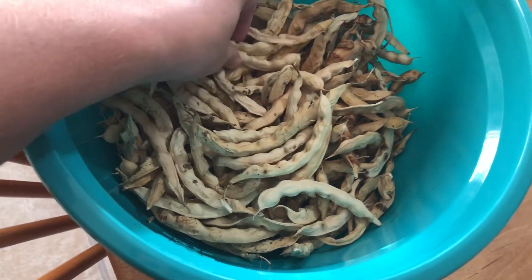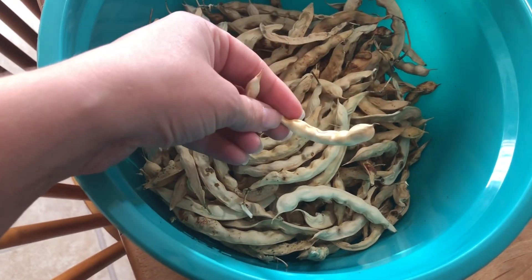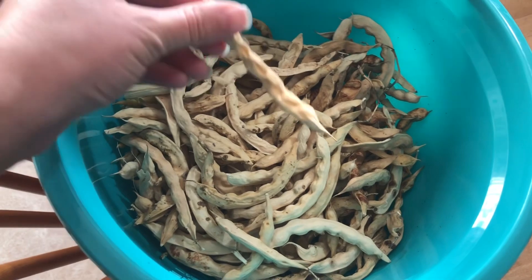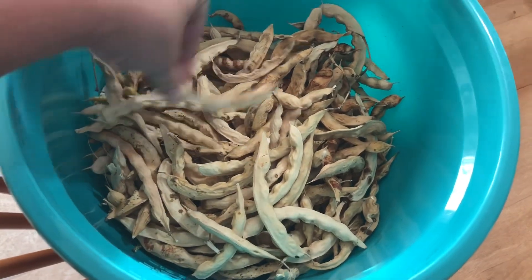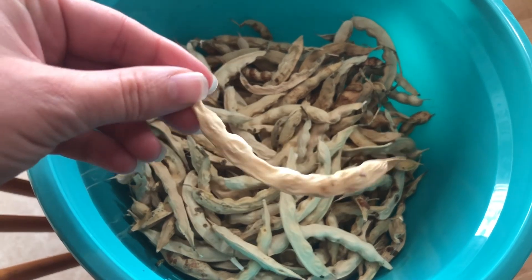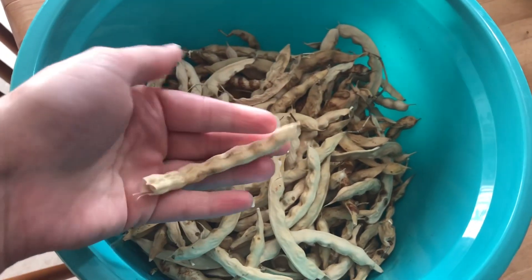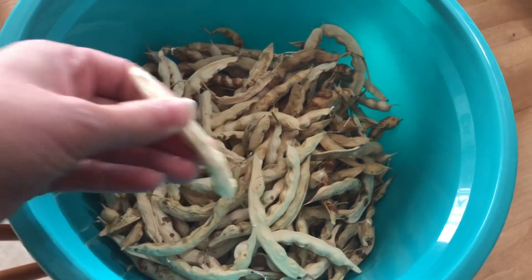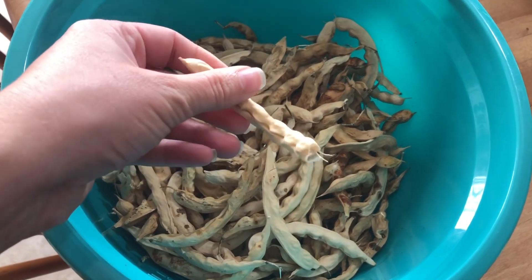I don't really know what the technical term for them is. We've got these white ones and then we have what we call the cut short greasies, and they are a brown seed, but these are a white seed. I've got to get some seed for us because we are completely out, or very, very low.